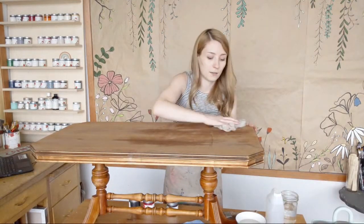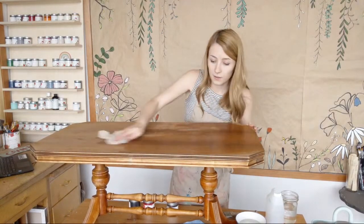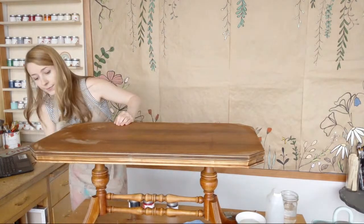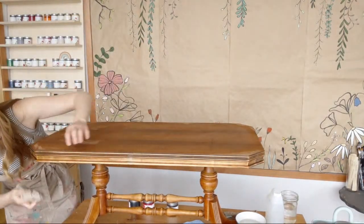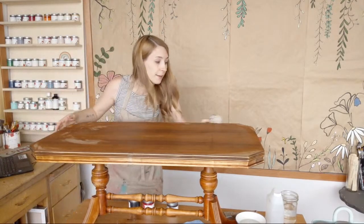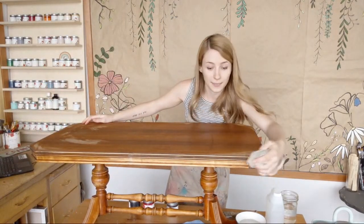Just a mild solution to dust this all off. I did sand right into the crevices because I want to do a red base and a stained top, and we can use the Country Chic Paint glazes to do that.